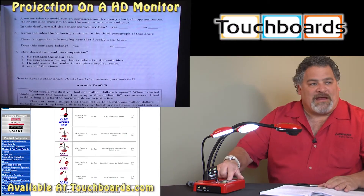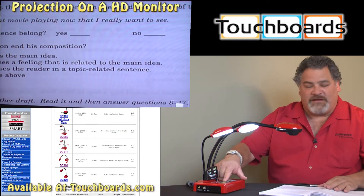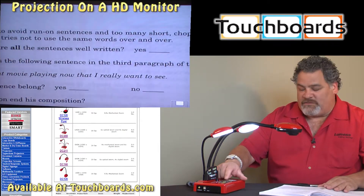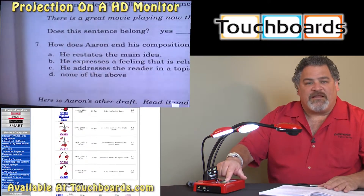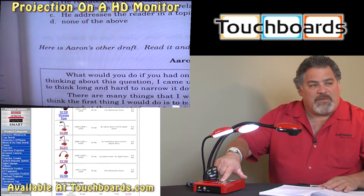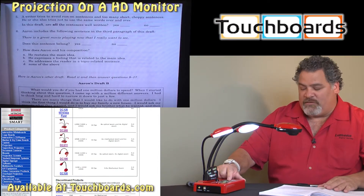In addition we have a pan button. When I push the pan button you'll notice in the bottom right-hand corner of the screen it zooms in, and then using my directional keys on the base of the camera I can pan up, down, left, and right. By pushing the pan button again it simply removes that feature and goes back to normal.